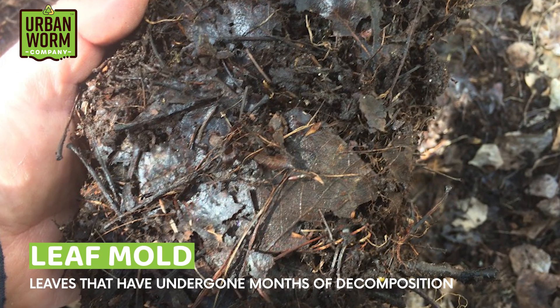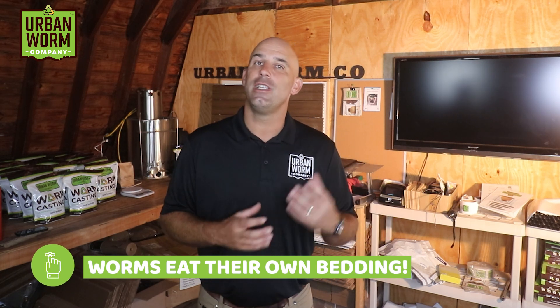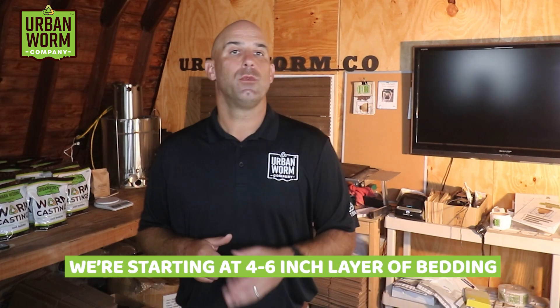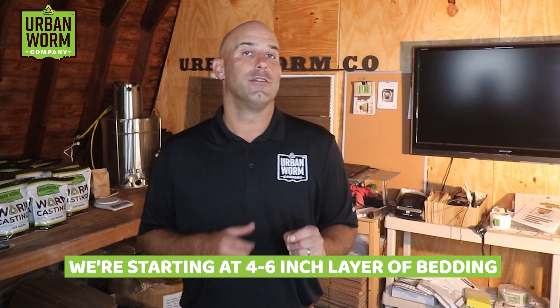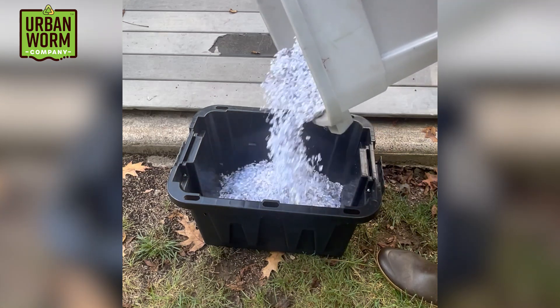Another free source of bedding you can find in your yard is leaf mold — leaves that have undergone months of decomposition. Regardless of the bedding you use, I highly recommend adding some amount of a living material like leaf mold, compost, or vermicompost. Bedding is misunderstood by new worm farmers: unlike other animals, worms eat their bedding, so there's never a need to change it out. In our worm bin, we're going to start with a 4-to-6-inch layer of bedding, and today I'm using a combination of paper, cardboard, and PittMoss.